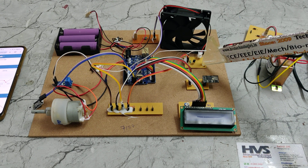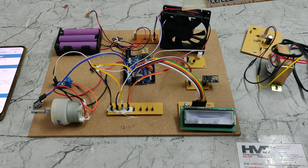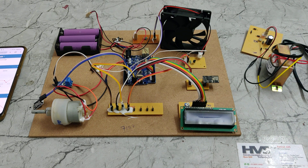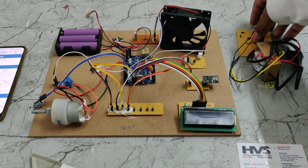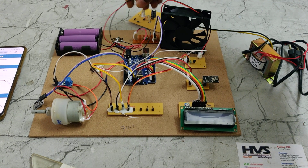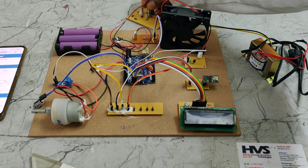A transistor board acts as a switch to turn on the fan whenever the temperature crosses a threshold value. We have also provided a charging circuit through a transformer connected to the grid, which allows us to charge the battery pack, representing the EV vehicle battery charging from the grid.